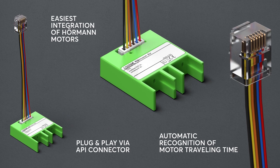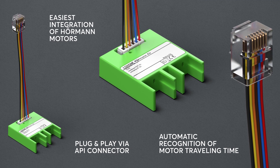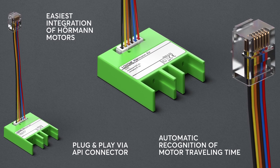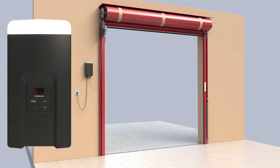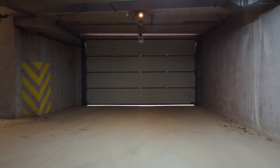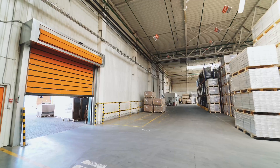Now, this changes dramatically with the new Hermann Air. With plug and play via the API connector in the Luxone config, Hermann components can be integrated into home and building automation quickly, easily and in record time. Another feature is the automatic detection of the motor's travel times. With the new Hermann Air, we are providing you with a product that can literally open doors to many projects in the private and commercial sector, due to Hermann's great reputation.